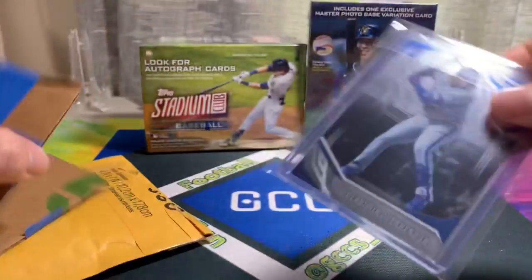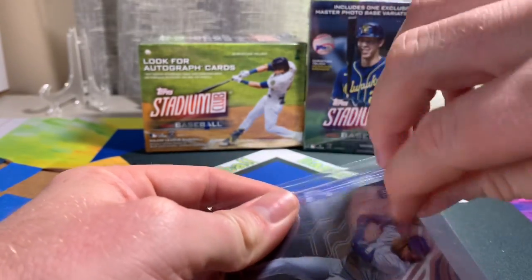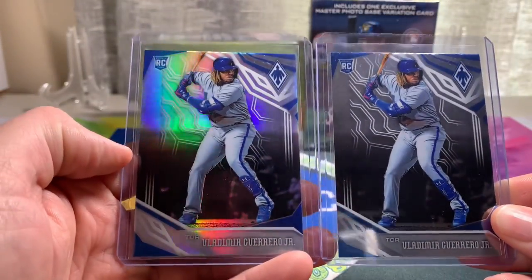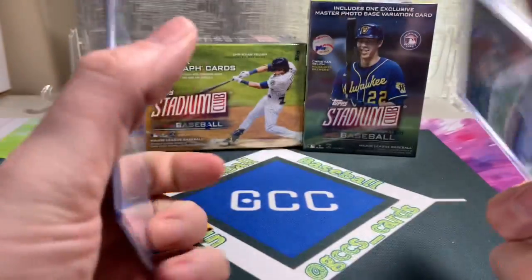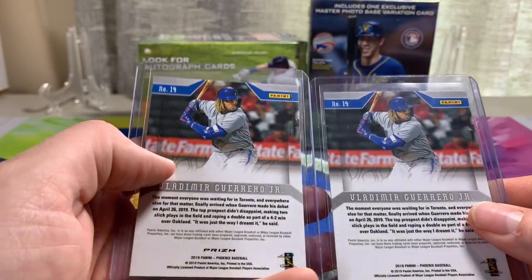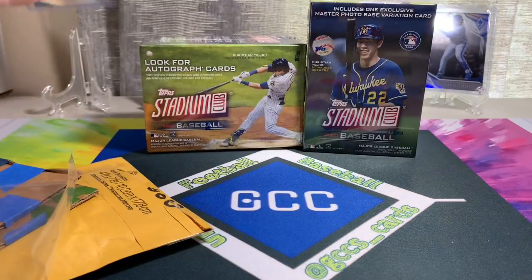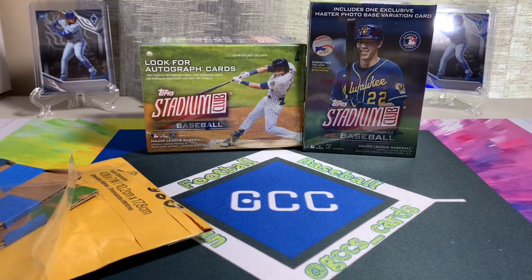All right, so this is a fun little pickup that I got a good deal on. I got some Phoenix Vladi Jr. rookie cards — the refractor and the regular. On trade night I picked up one and I figured it'd be fun to have some more of his rookie cards as he's tearing things up. Some sweet Vladi Jr. rookie cards to add to the collection.